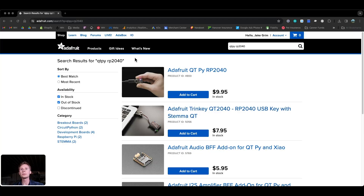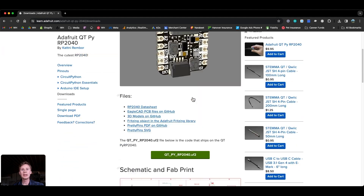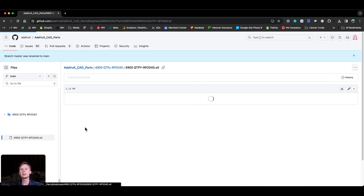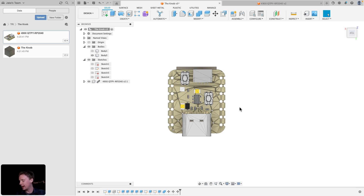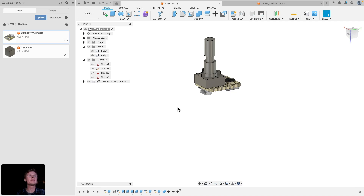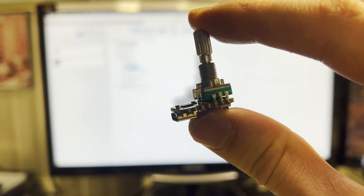I started by going to Adafruit.com and searching for the QTPY RP2040, where I was able to download an STL. I imported the Adafruit QTPY into Fusion 360, and then I drew a digital encoder on top of it. This is how it will look in the wild.